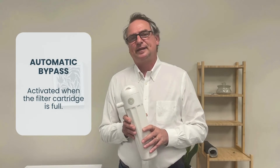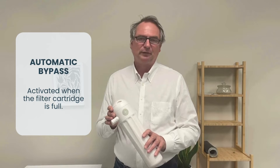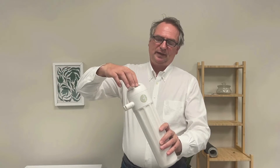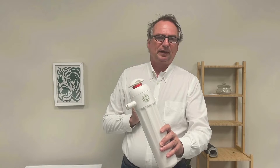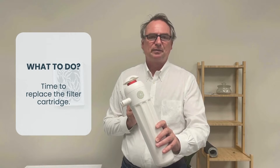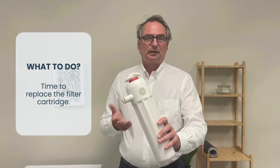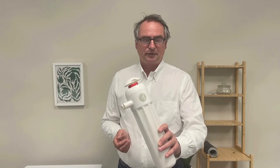The filter has an automatic bypass system that is activated when the cartridge is full of microfibers. So when you see this handle pop up like that during the wash, the bypass was activated, and you should replace the cartridge when the wash is finished.